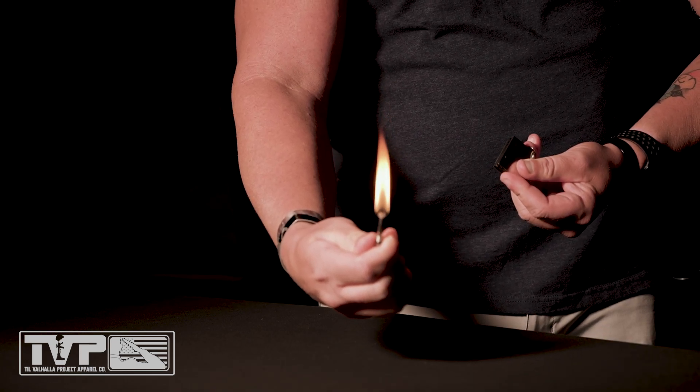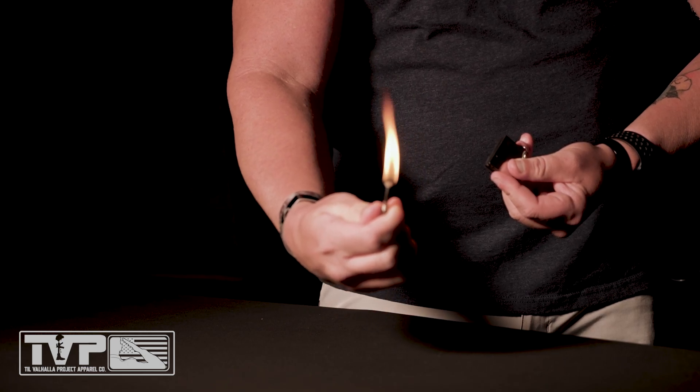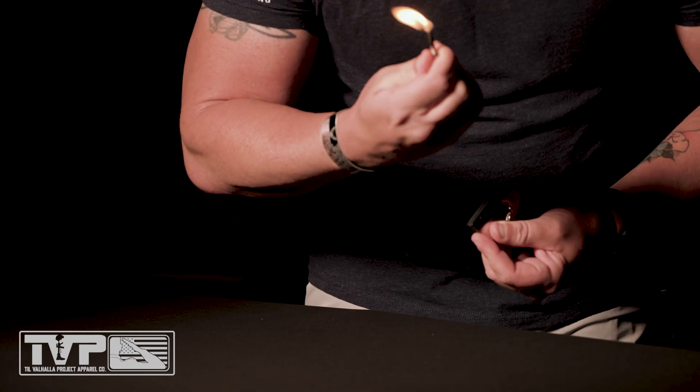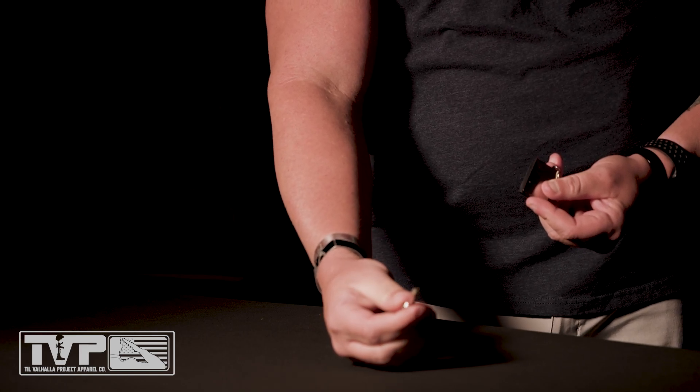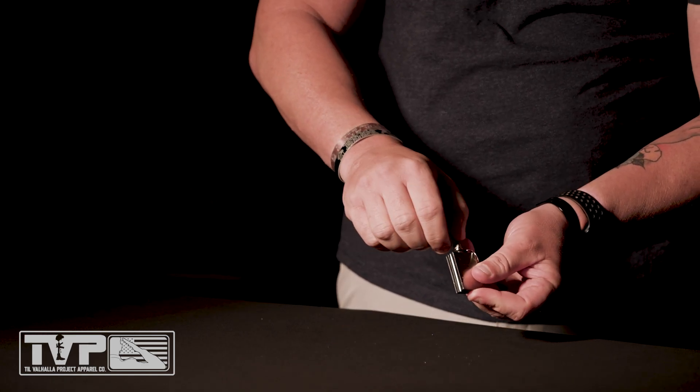Once you've lit your fire, all you need to do is simply extinguish the flame by blowing it out. Once you ensure that there's no fire still coming from your fire starter, it is safe to put back into the unit.